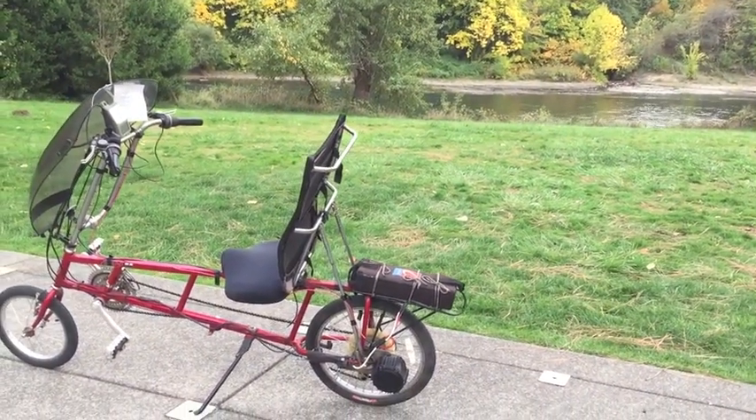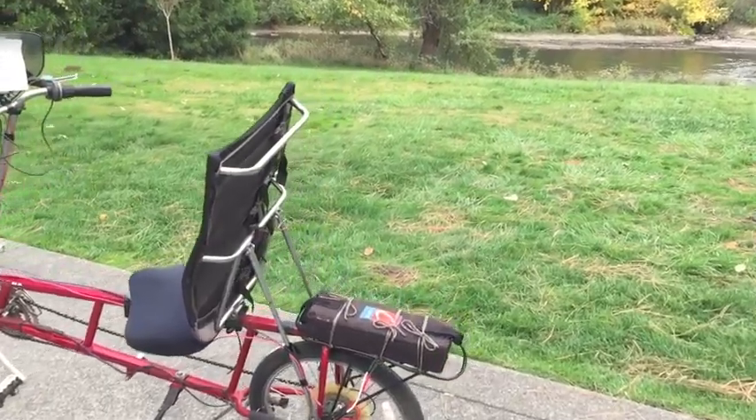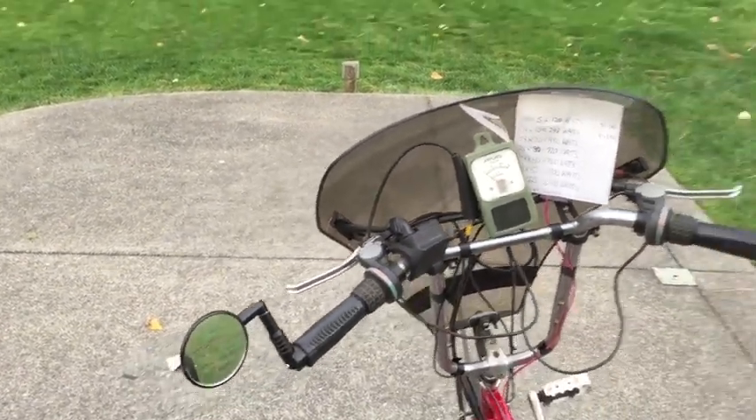I recently picked up one of these recumbent bikes that's got an electric motor on it, and I thought it'd be fun to put an amp meter on it and see what kind of current it consumes at varying road conditions, different speeds, and going up hills.